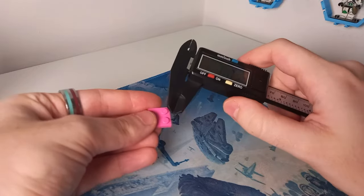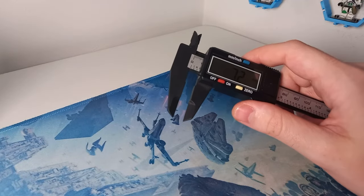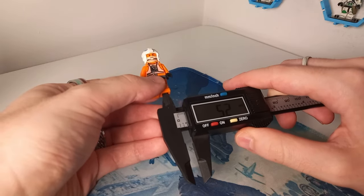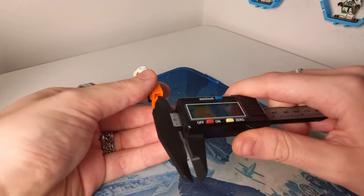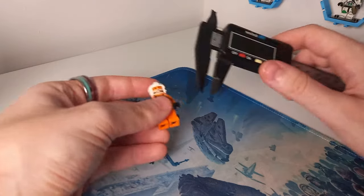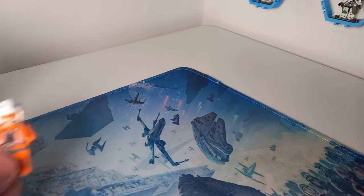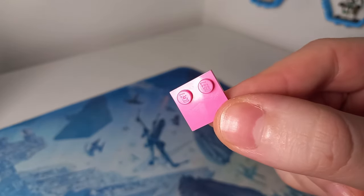We talked about this in a previous video — the width of the stud is 4.8 millimeters. If I bring back that X-Wing minifigure and measure the interior gap between the legs, you can see it's about 5.1 to 5.2 millimeters, so LEGO are giving about 0.2 millimeter space on each side of the minifigures. We also have similar elements like these 2x2s that only have the two studs.